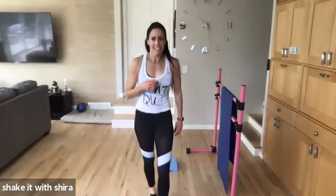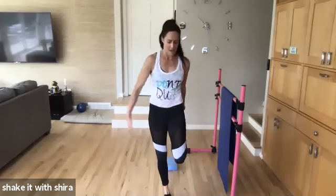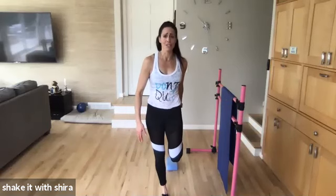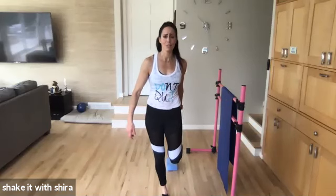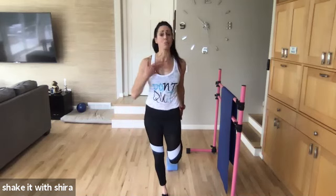Woo! Good. Some of your faces looked like mine — that made me happy. Okay. Let's stretch. Catch your breath, too, because we're going to do some push-ups.